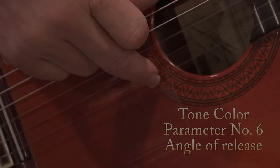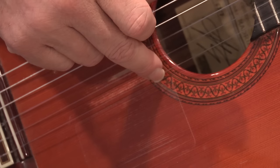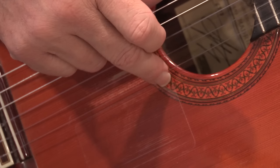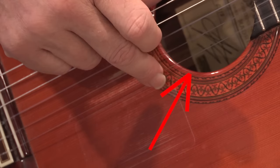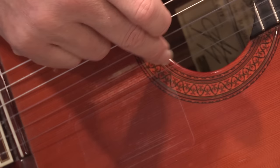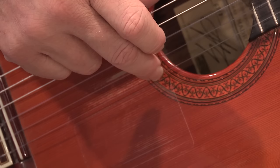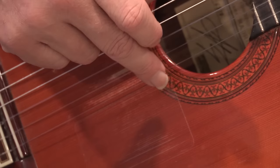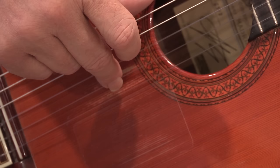The sixth parameter is the angle of release. The finger can release the string traveling straight across, which produces a bright color. Releasing to the left darkens the color, and releasing to the right produces yet another variation. Anything in between is possible. The exaggerated demonstrations make the differences audible and visible, but in practice the angle adjustments are usually more subtle.